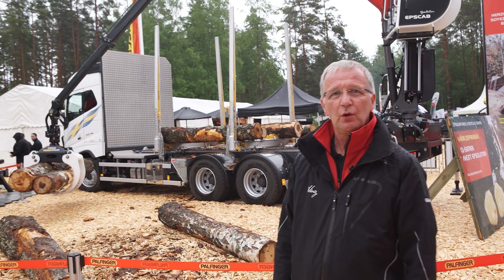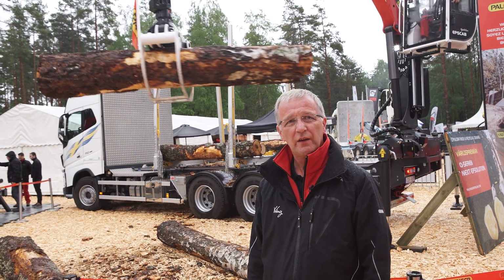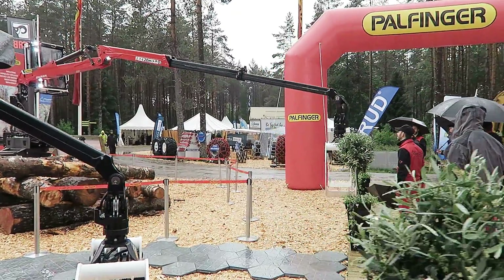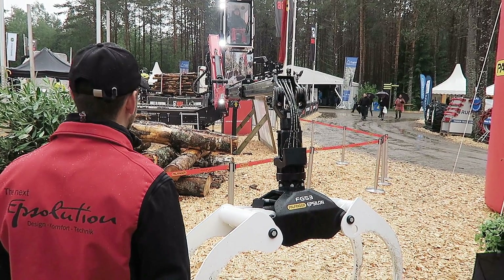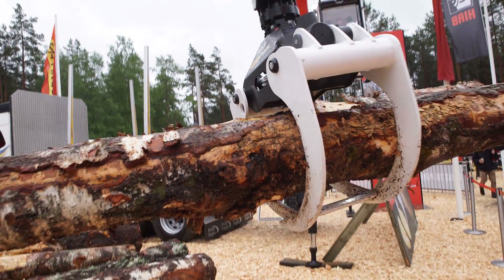This new prototype, the Q14L, is very interesting for the Swedish market with a long outreach and the weight of the crane. It's very interesting because they lay the logs far away from the road — then it's necessary to have a long outreach.